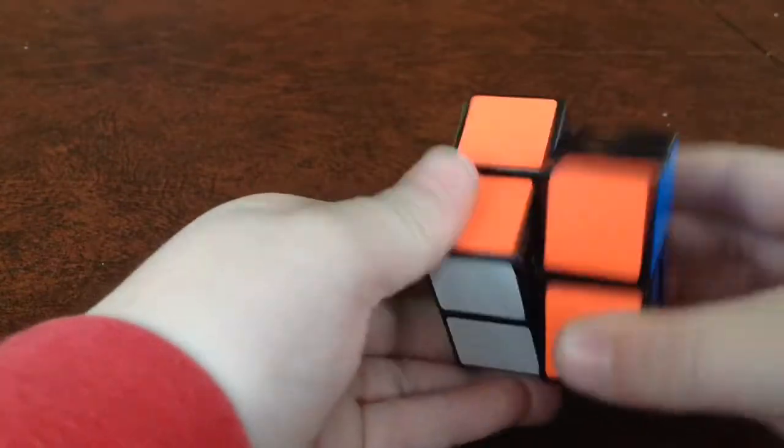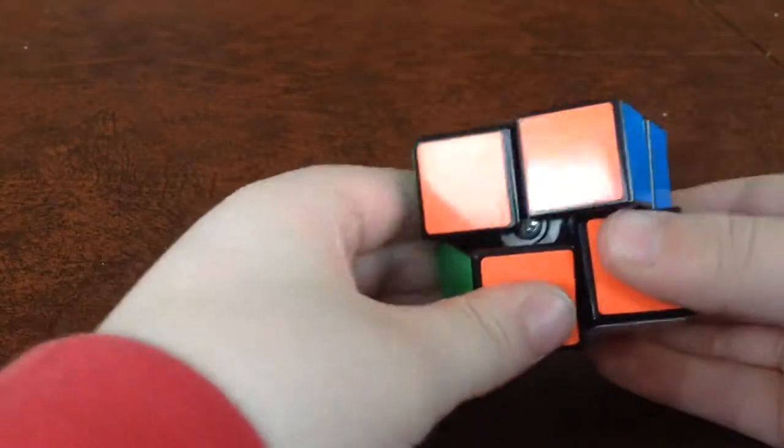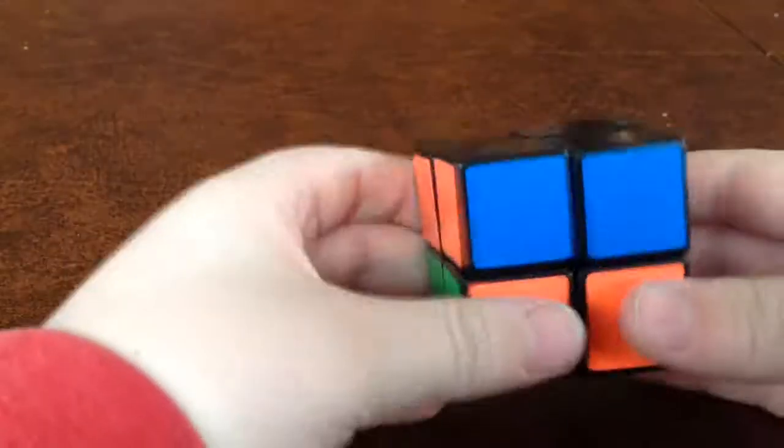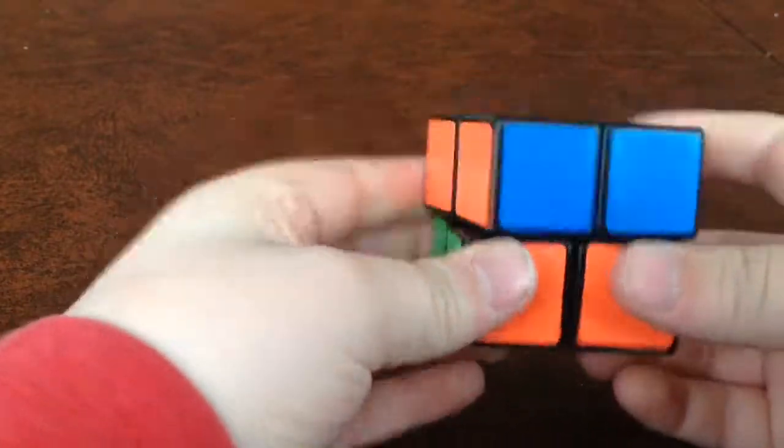Your 2x2 is now fully functional. There you go! I hope that helps you and I hope you enjoyed watching.